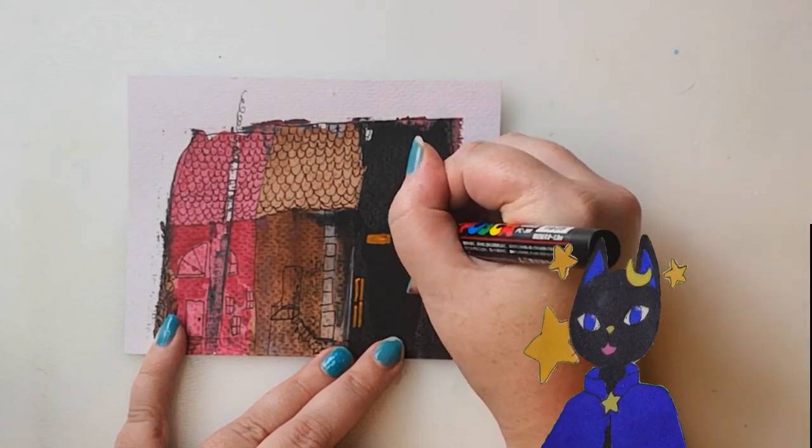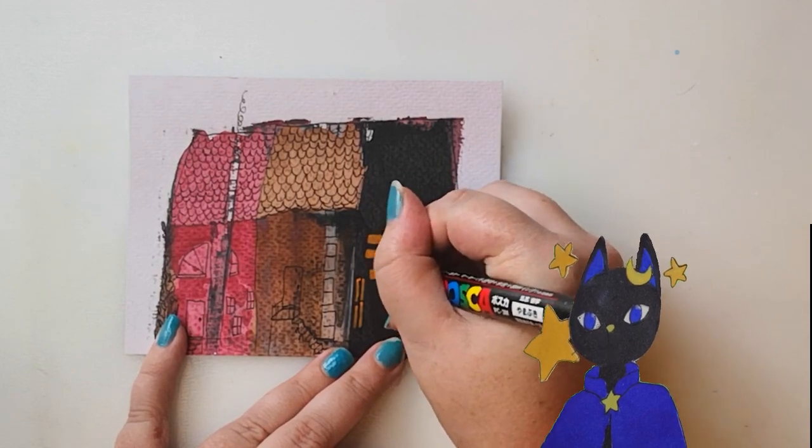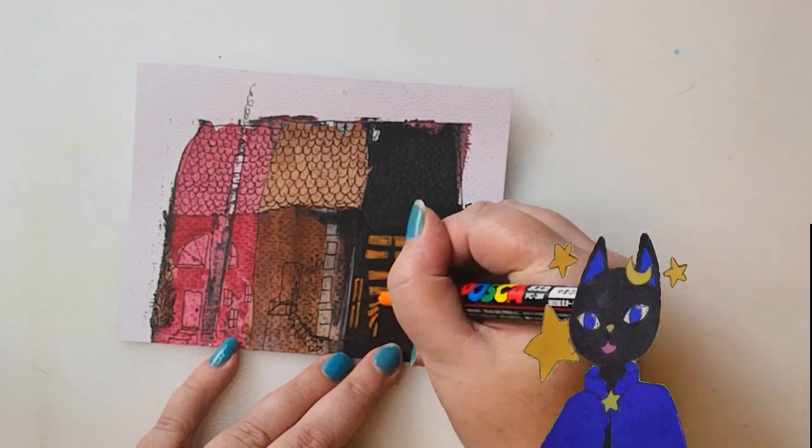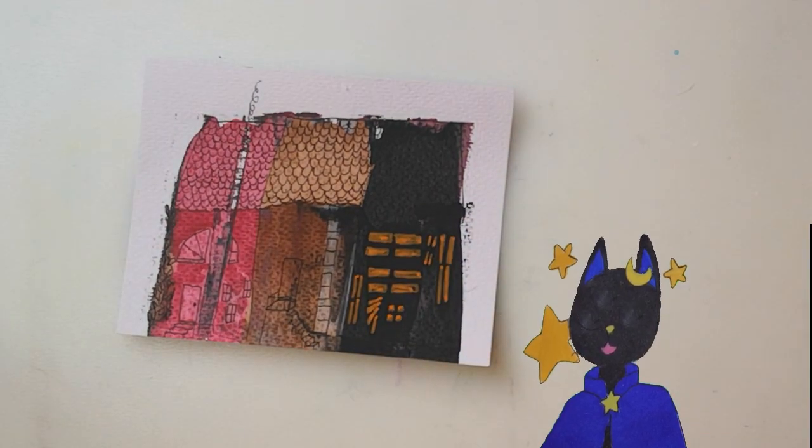With the black house, I drew out windows based on the paint like the others, but even then it was kind of hard to see them. So I added a bit of yellow and orange posca to light it up from the inside.